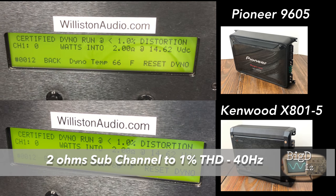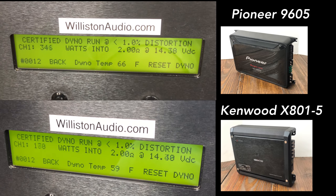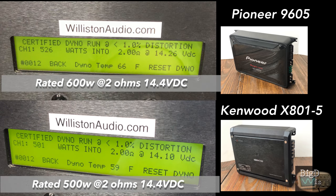Now let's load them down to 2 ohms, trying 40 hertz. Pioneer on the top is rated at 600 watts, Kenwood is rated at 500 watts. Pioneer doesn't quite get its rated power, but the Kenwood gets right at it, though a little bit under voltage. Good job there.